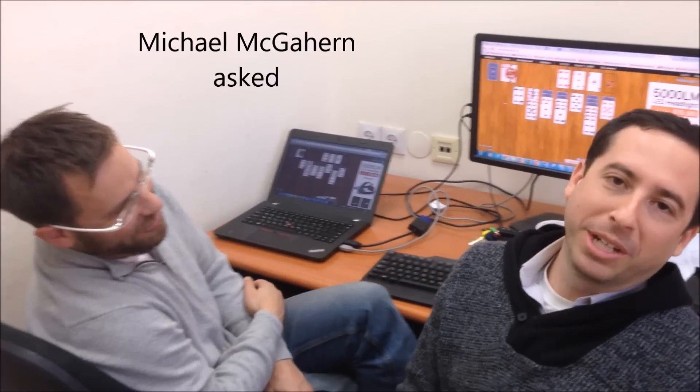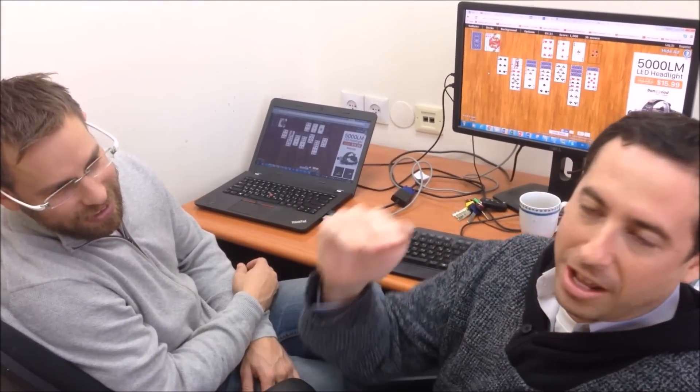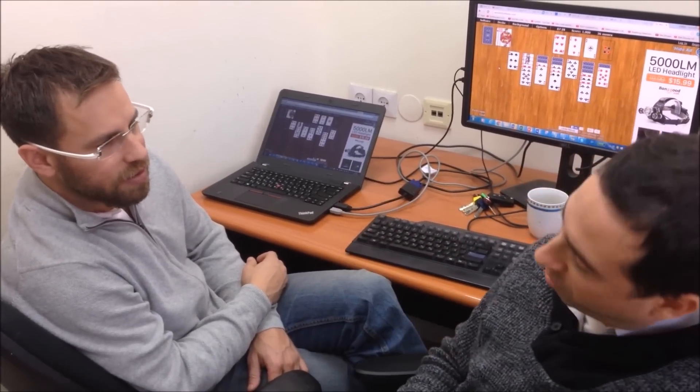Ofer! Yes? Michael McGarren's got a question. His roof has got a layer of tiles, underneath that is plywood, and at the bottom are structural beams. He wants to know: what can Wallabot see through?